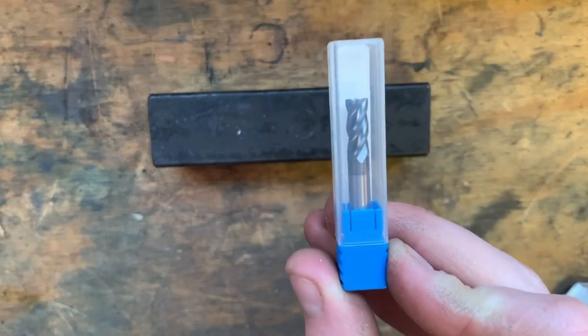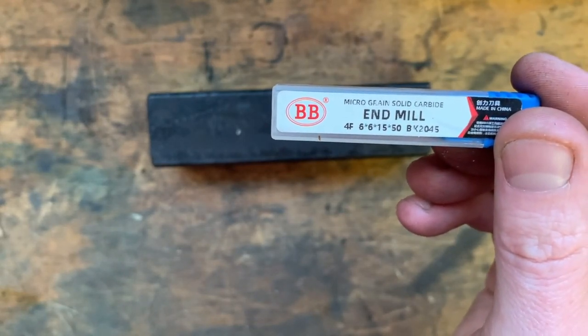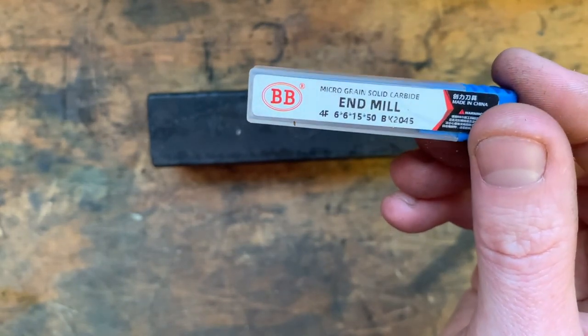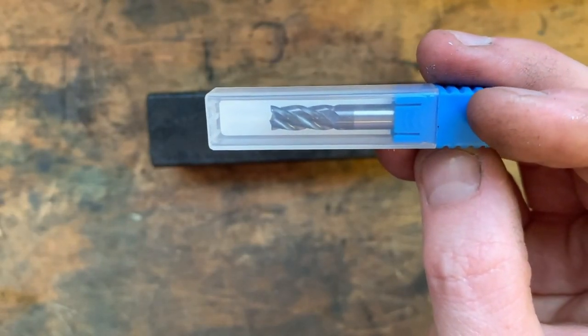Here is the end mill I'll be using for the test today — it's a 6mm solid carbide, straight from China. These cost about $8 and we'll see if it works a treat. This is almost an unofficial review for this end mill.